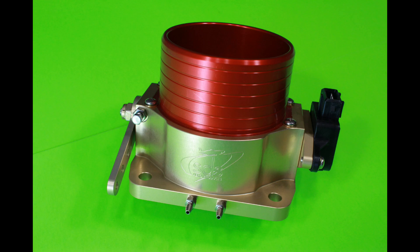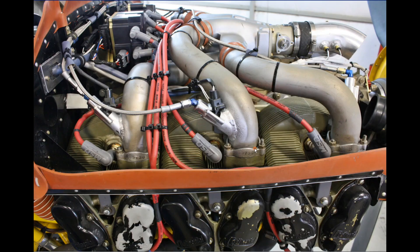Here's a better picture of the throttle body. In this frame we've got a Continental IO-550 engine with the SDS EFI — a little bit different setup than the Lycoming, but a lot of the same basic components.